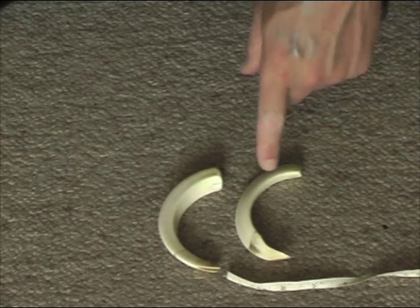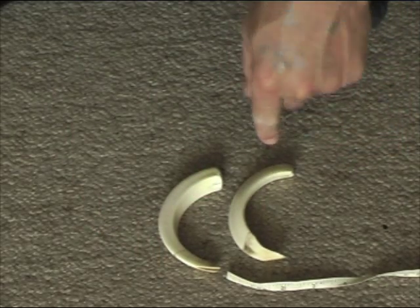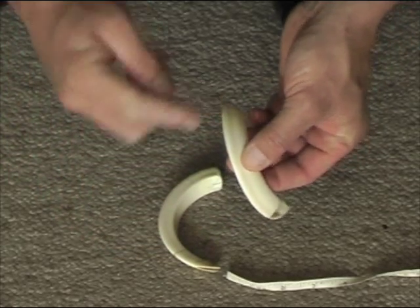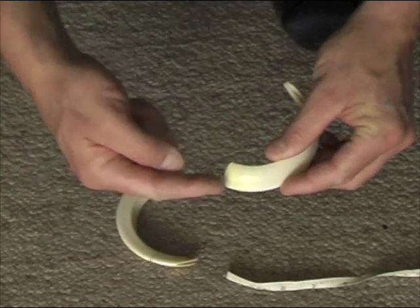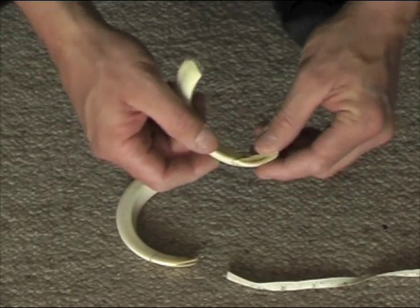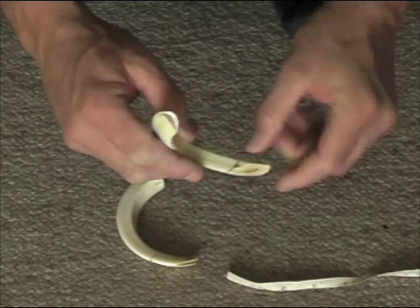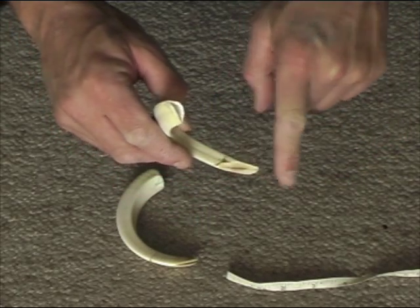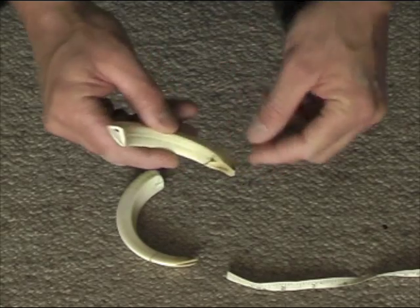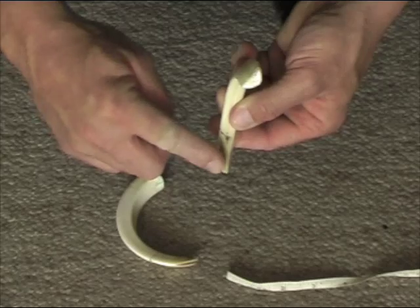With measuring pig tusks, there are four measurements. We measure the length of the tusk, right around. We measure the girth at the base of the tusk. We measure the girth at the base of the grind — this is the grind here; the pig grinds it against his top teeth to make them nice and sharp. And we also have the length of the grind.